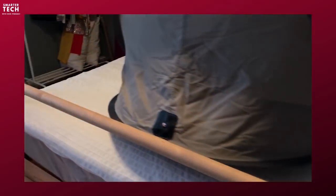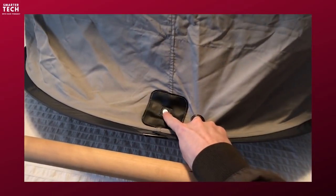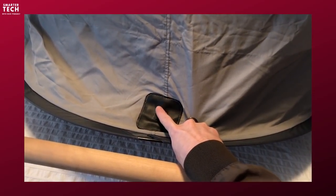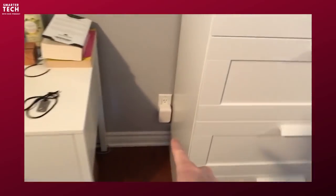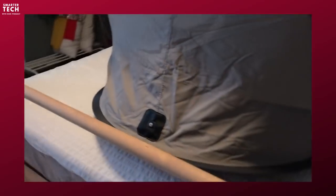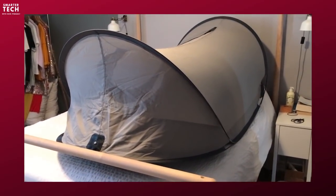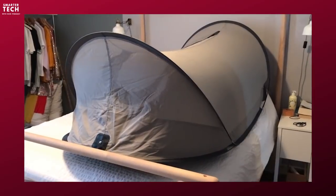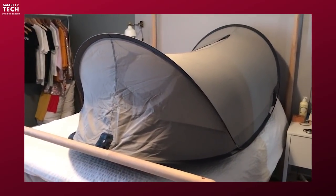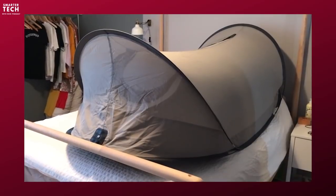There's also a second thing worth noting that's very cool. There's a little button here where you can plug a special wire and run that wire from the tent to the ground of an outlet. What it does is ground the tent, and if you ground the tent, you're going to minimize electric fields as well as dirty electricity, so you reduce other types of signals by doing that.